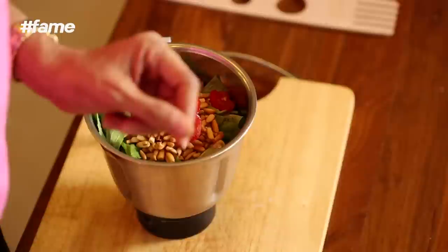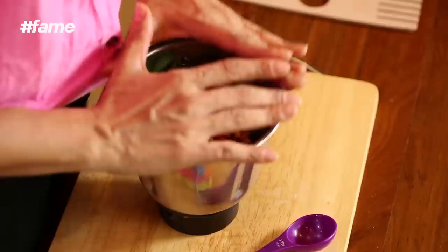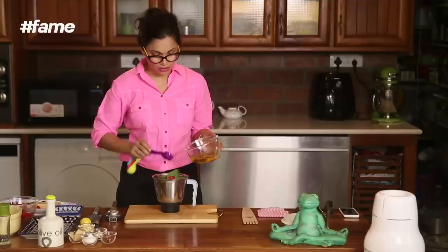Pesto is a sauce that can be kept for at least 3 days, but you should not keep any food for more than that. If you put tomatoes in it, then it should be used fresh — used immediately, do not keep it in your fridge. But if you want to keep your pesto for longer, you can add extra olive oil. We are going to put 60 ml — one tablespoon is 15 ml, which means 4 tablespoons of olive oil go into this pesto.